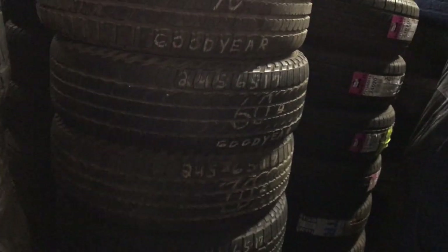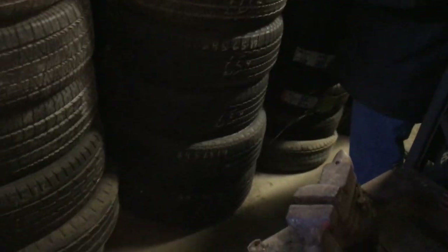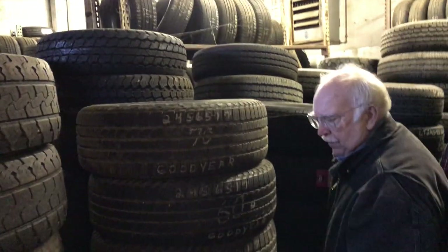Those are new tires — I think I've got a set of four and a set of two there. And then these are my 245-65-17s. Let me pull back a little bit for a better shot. I may have a set of four — yeah, I've got a set of four of those. They're used but in good shape.